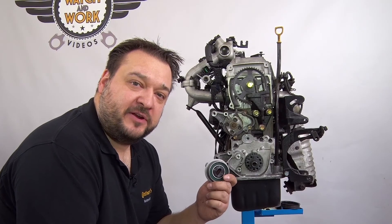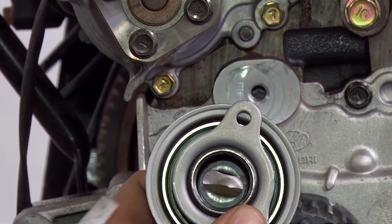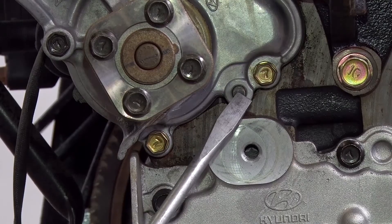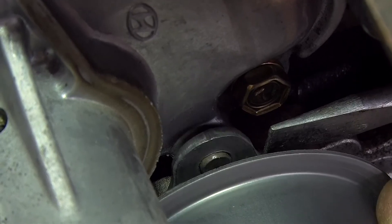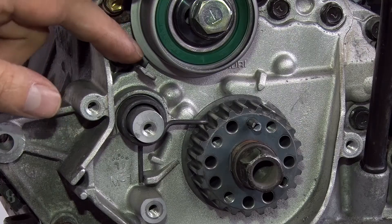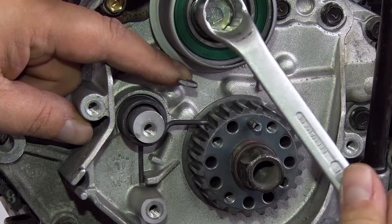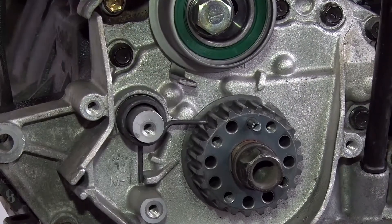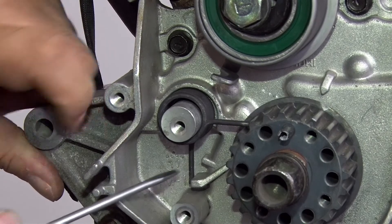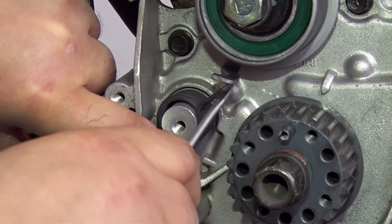When fitting the new tensioning pulley there is a special fitting position to use. There is a bore at the rear of the tensioning pulley. This has to be aligned with the dog at the rear. To fit the tensioning spring correctly, press the tensioning pulley counterclockwise to its end position and tighten the bolt in order to attach the spring. The spring must be positioned against this at the bottom. We then use a screwdriver to move everything past the tensioning pulley lug until it engages properly.